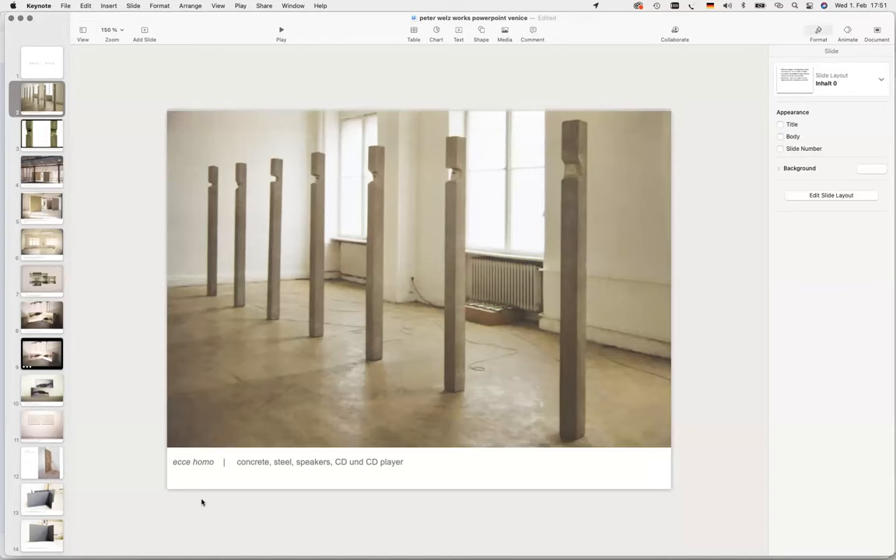That's a very early piece. It's titled Ecce Homo, after Nietzsche. What I did: I cast my mouth saying all the letters — E, C, C, E, H, O, M, O — and I inserted speakers on top. So it was a mixture between audio and sculpture, at my body height, with the mouth. This is my early work after I graduated.